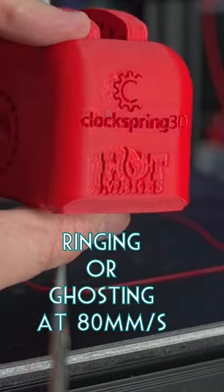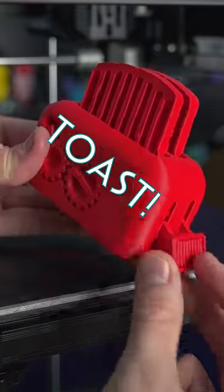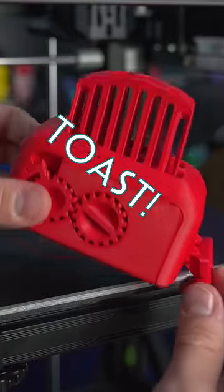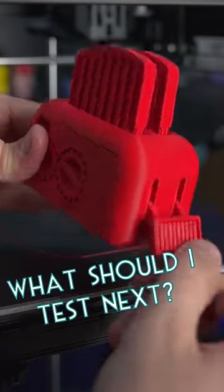The designer's logo on the side shows how much ringing I was getting out of this printer, so this really is pushing the limits of speed at 80mm per second. And the final toast test is a success — there's a lot of moving parts inside of there to get the toast to pop out correctly.